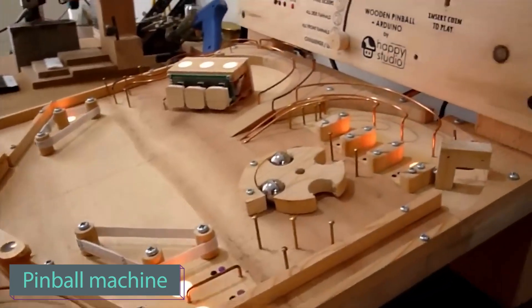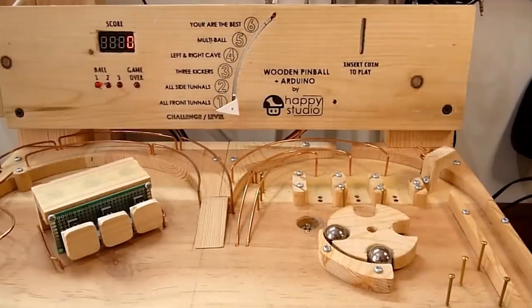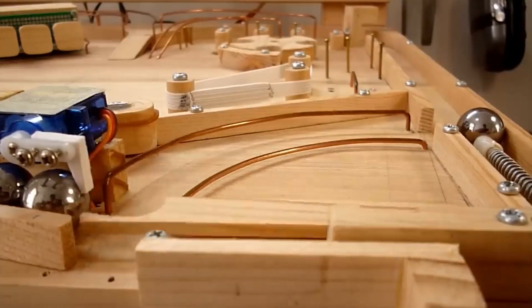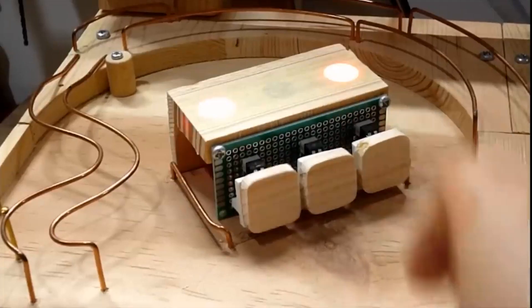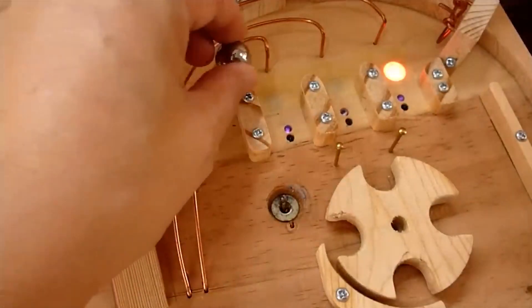According to the International Flipper Pinball Association, the number of pinball enthusiasts has increased five-fold in the last ten years. Crafted entirely from wood by the maker, it's a hit among eco-conscious individuals. The machine, compact at 40x40cm, features a coin slot like a real pinball machine, and is powered by an Arduino microcontroller and equipped with RGB backlighting.